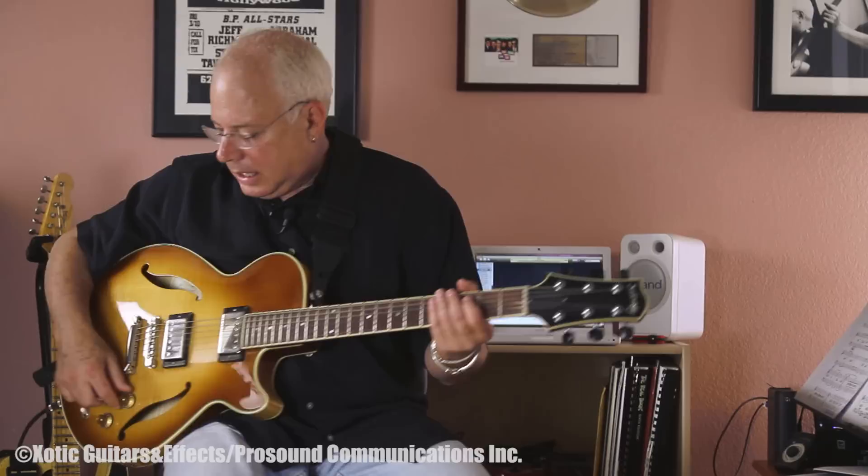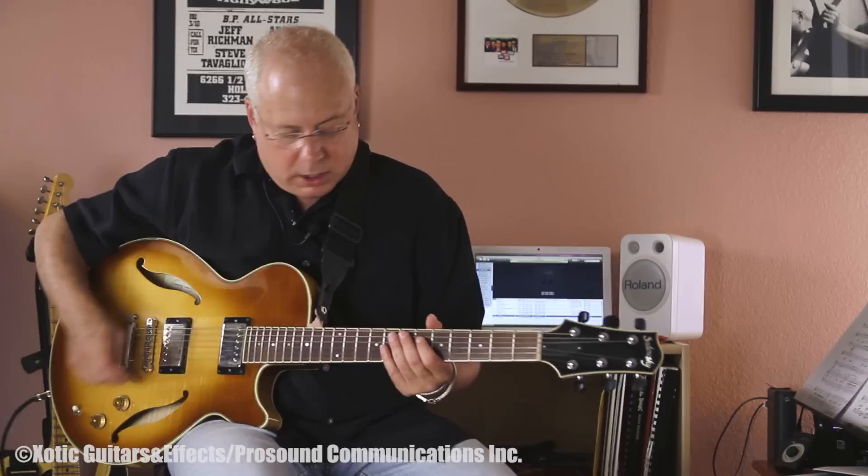A lot of times I like to turn the volume down a little bit on my guitar. Every once in a while, if I want to turn it up, I really mess around with the tone too, just to get it sounding right.